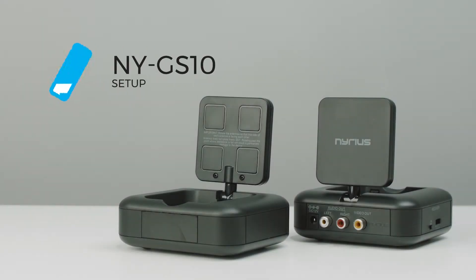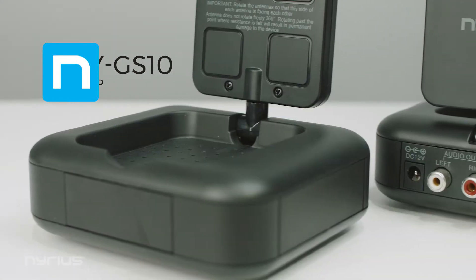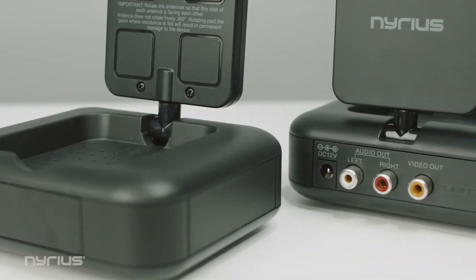Do you want to transmit analog video wirelessly and have devices that connect using RCA connections? Then the Nereus NYGS 10 may be right for you.